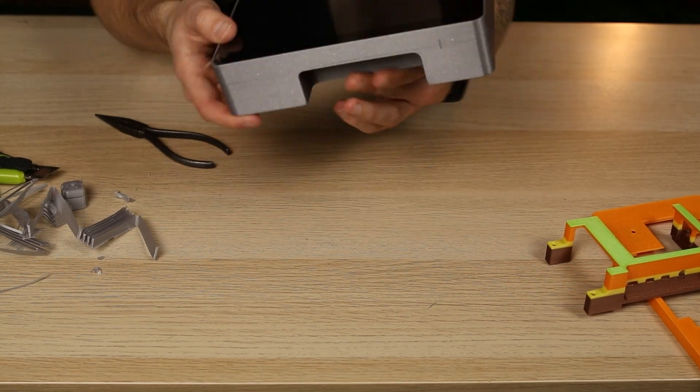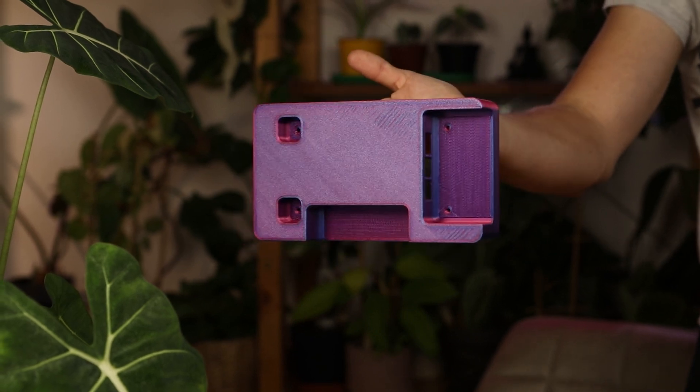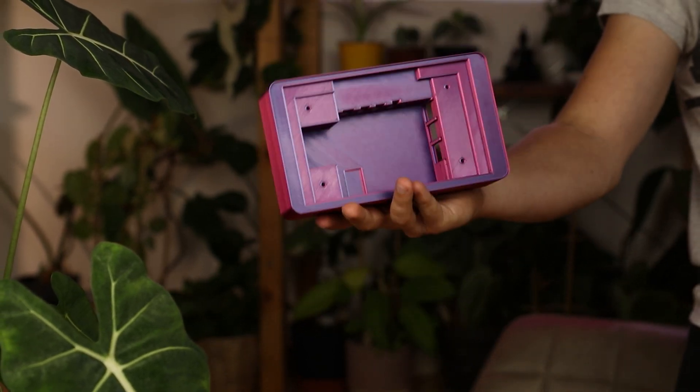First I printed a gray colored box, and secondly I printed it again but with this magic color. What do you think about it? I think it looks amazing.